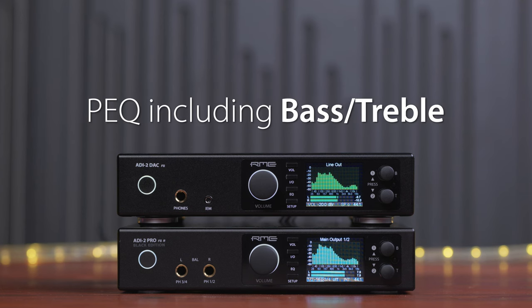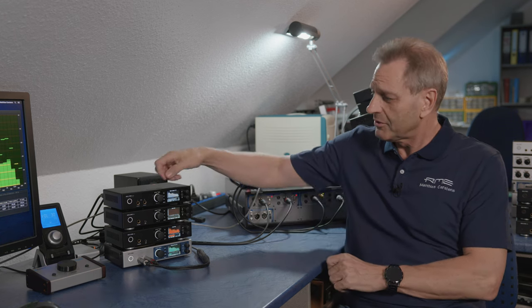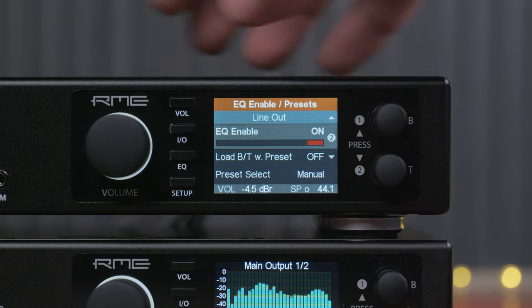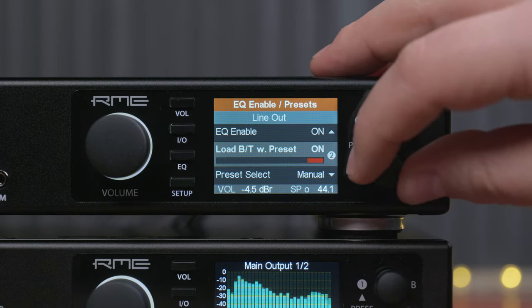Storing the bass and treble setting in the parametric equalizer preset. This new function extends the 5-band parametric equalizer to basically a 7-band equalizer by incorporating the bass and treble settings. It's very user friendly because you can load the whole state via the parametric equalizer preset in one step. The bass and treble settings are always stored within the preset but only loaded if you go into the EQ setting menu and change 'load bass treble with preset' to on.